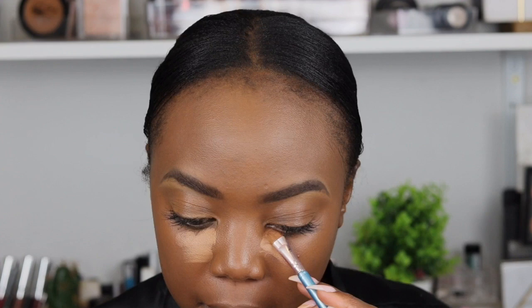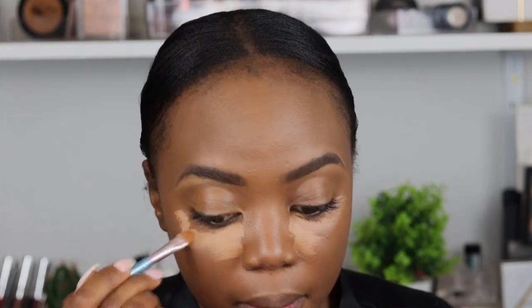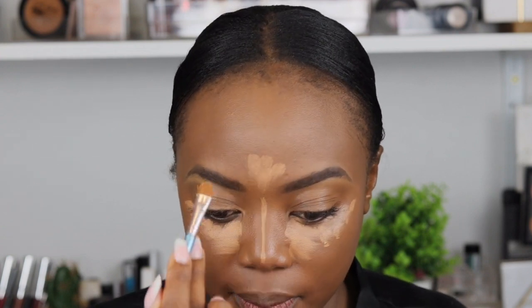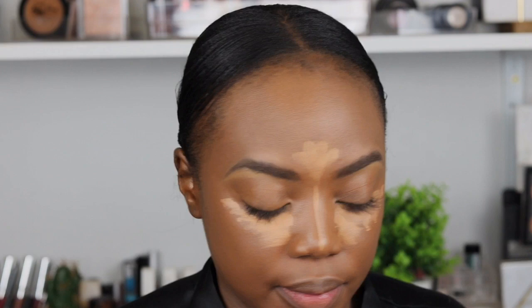For my concealer I'll be using the MAC concealer in NW40 — if I'm not mistaken, I will list all the products I use in the description box, please check. I'm going to highlight my under eyes and my forehead. I'm going to use the same sponge to blend — this is the Real Techniques sponge, you can find it at Dis-Chem and Clicks. Honestly this sponge does make a difference over those cheap sponges.